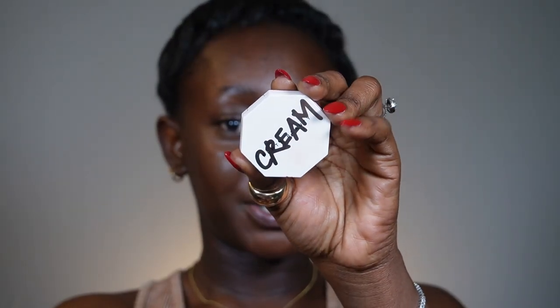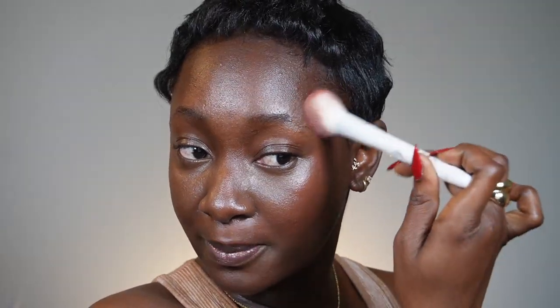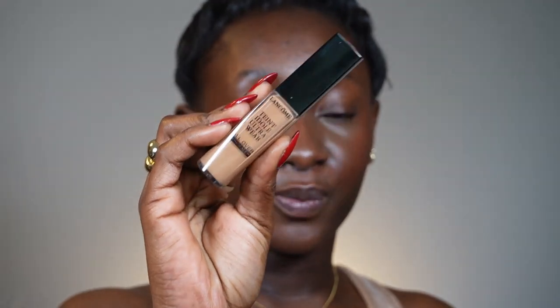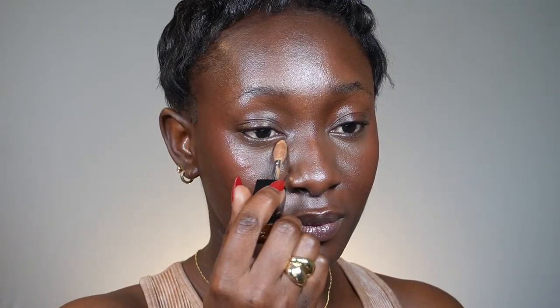Next I'm going in with my Fenty Beauty blush using an angled brush from Wet n Wild. With your blush, you always want to start on the highest part of your cheekbone and drag it all the way up. Make sure you're layering your blush right above the contour, and that it's merging with the contour — not just sitting on top of it.